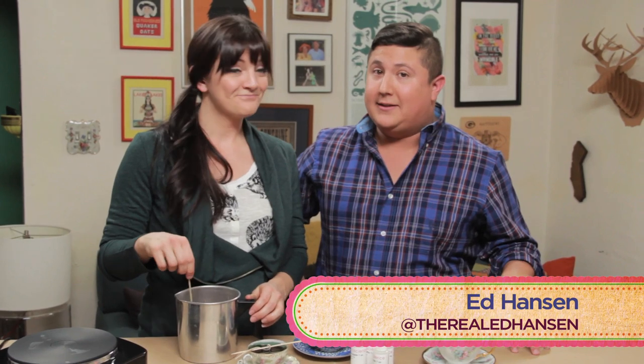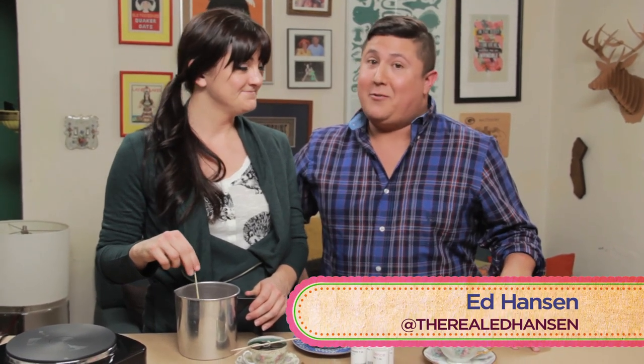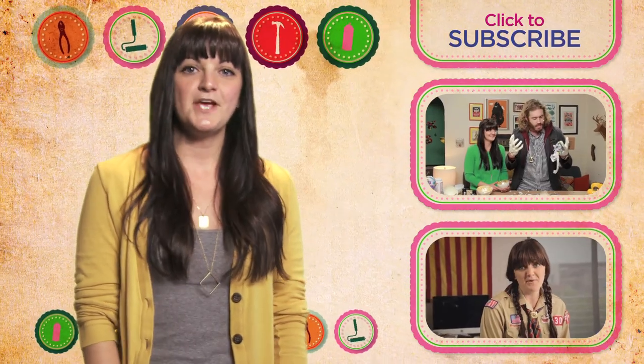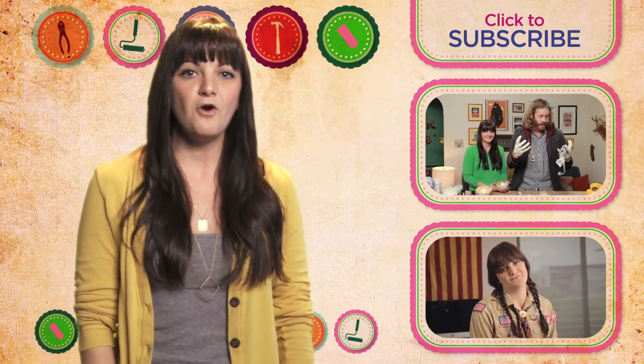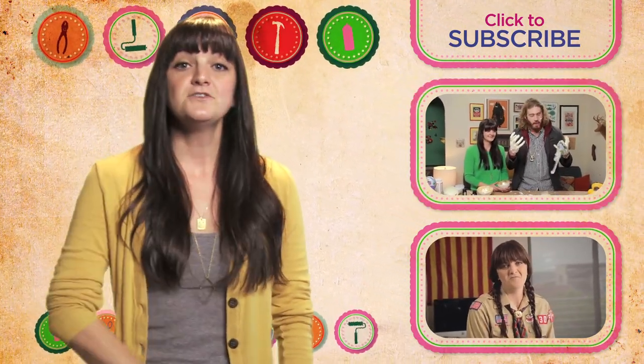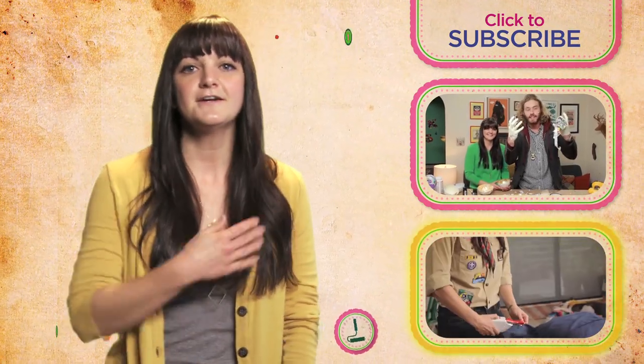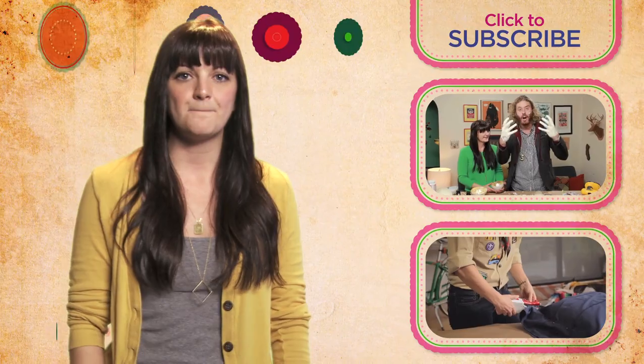Thank you so much for being here. Thank you so much for having me — you're so great! Follow Ed on Twitter at the real Ed Hanson — not the fake one. Thank you so much for watching! Please subscribe. To see TJ Miller and I make paper mache gold leaf bowls, click here. To find out how to make a pillow out of a Boy Scout shirt, click here. And come back next Wednesday for a brand new episode.